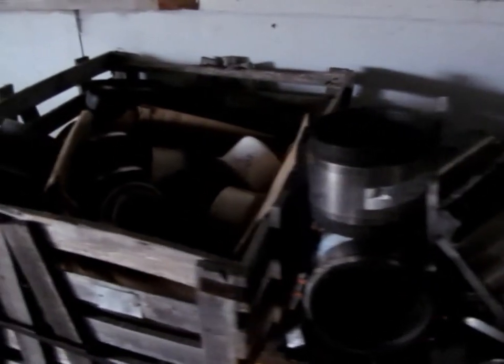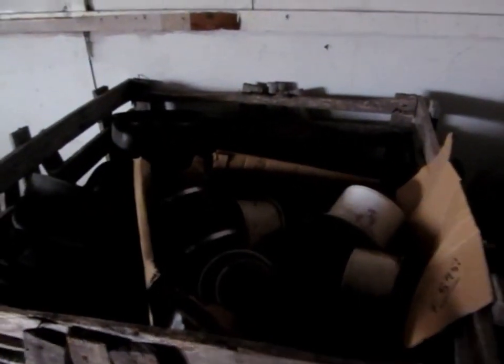And also another box of Fernco fittings, and a little bit of fittings to fit an ADS black drainage pipe.